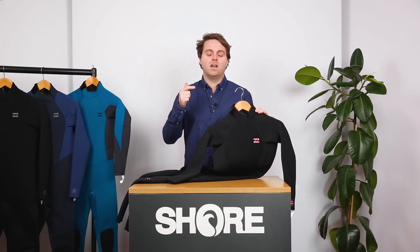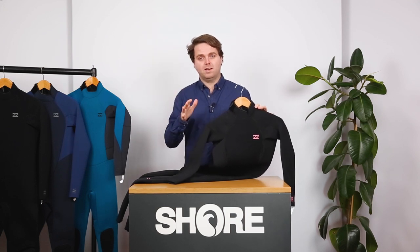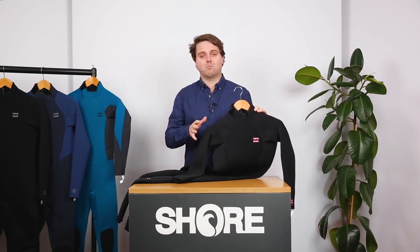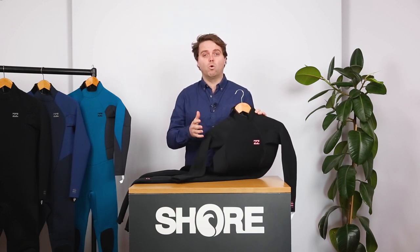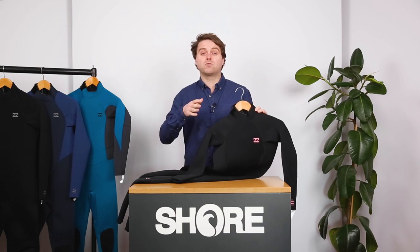So if you're going to be surfing, kayaking, paddle boarding, or swimming, it's a great option without breaking the bank. The suit comes in a variety of different thicknesses for different water temperatures and conditions. You have a 3-2, which is your entry level for your summer warmest conditions, and then you go up to a 4-3.